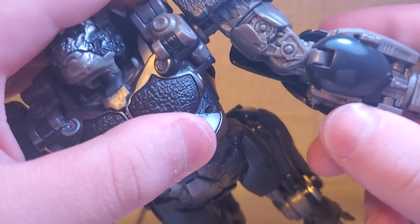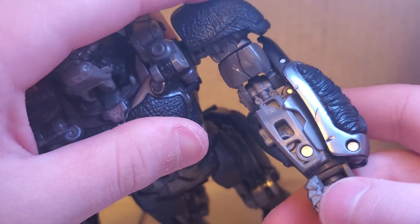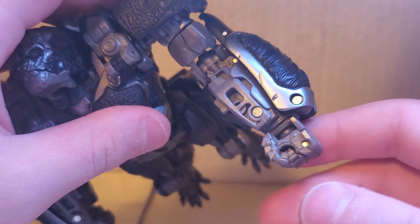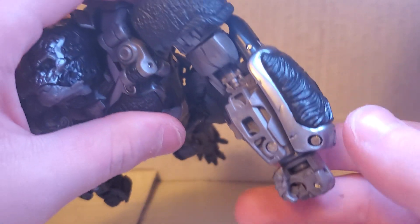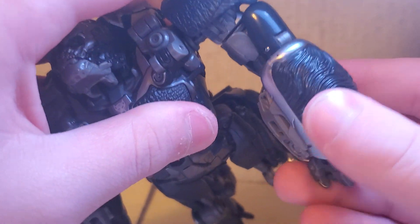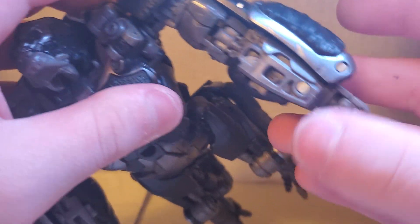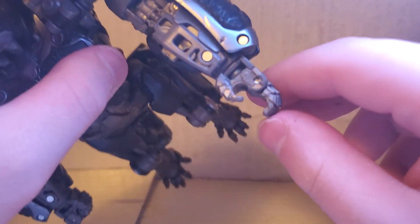The arms — they are not hollow at all. This is a leader class, by the way, that is Voyager class scaled. There's some nice detail on the arms. Really good detail there, and the hands have some great detail. And he is a leader class, so they can do that.